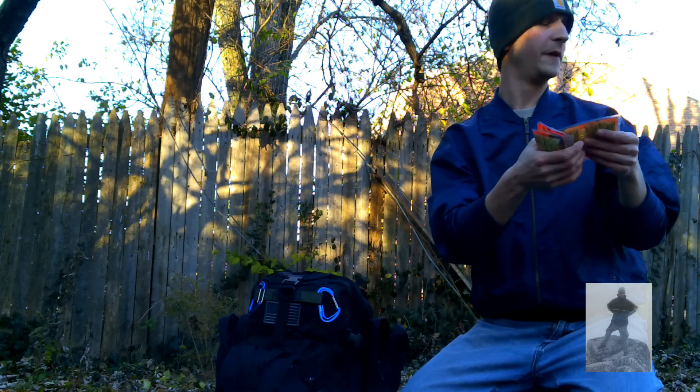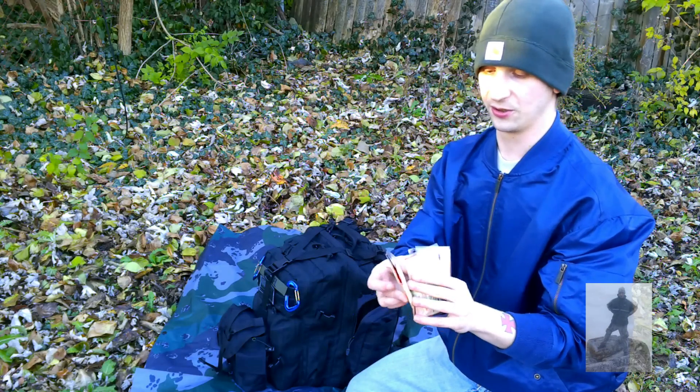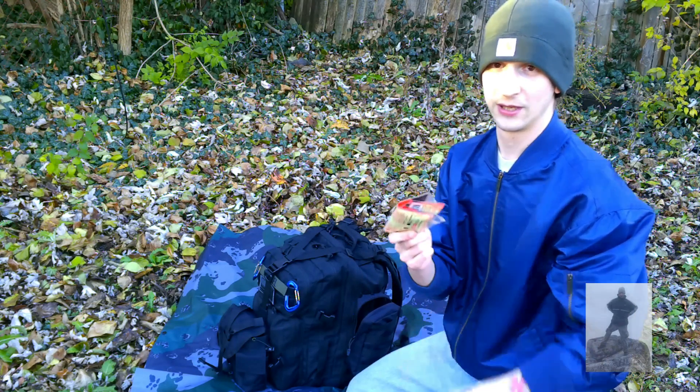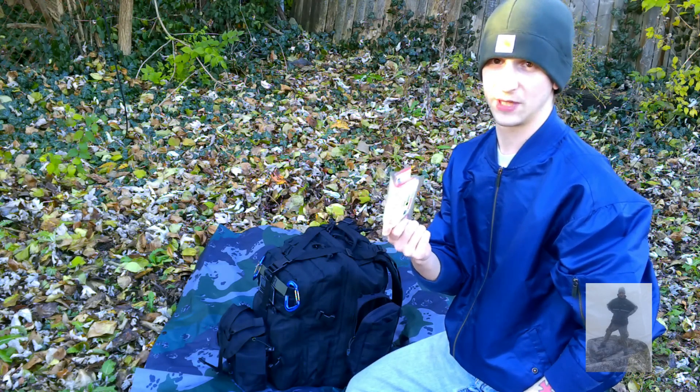I have a few hand warmers here — just in case your fingers or toes are really frozen and you need to warm them up. You can also stick these in sleeping bags to keep you a little extra warm.